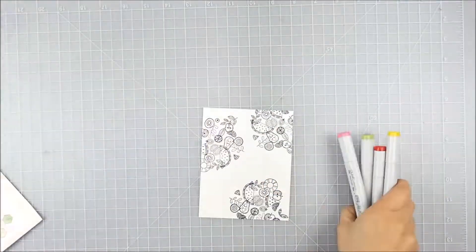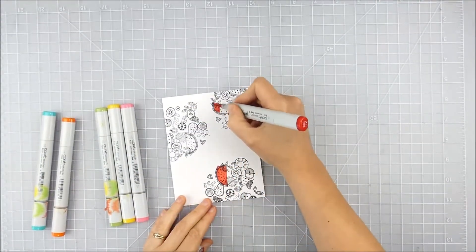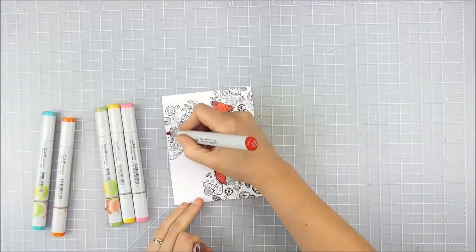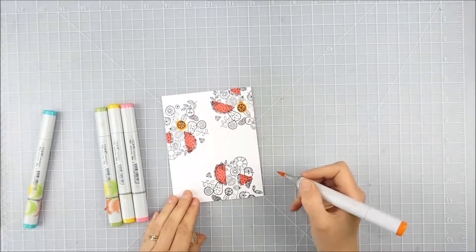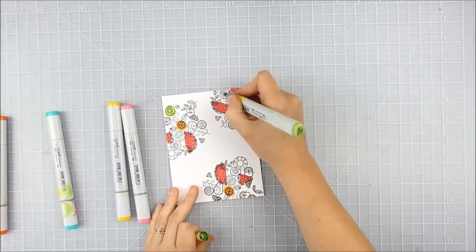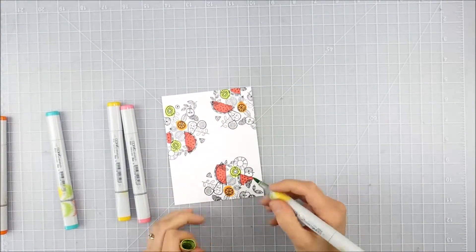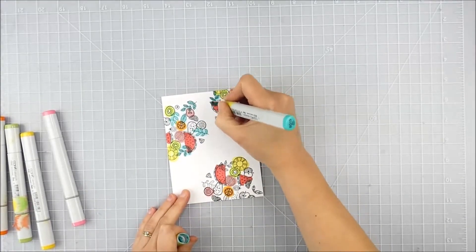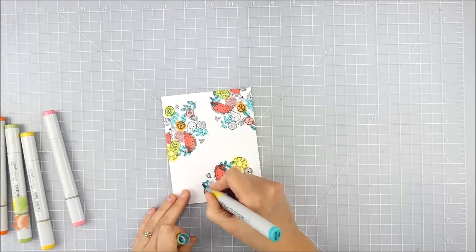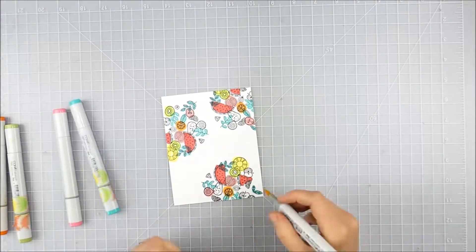I picked just a rainbow of bright colored Copic markers — single colors, no blending — and I'm purposely coloring messily. It was kind of hard for me to intentionally go out of the lines and not do it perfectly, just kind of smack the color on there. It has a fun abstract effect in the end. I'm making sure to overlap and go out of the lines intentionally — it's a really quick, fun way to do it.